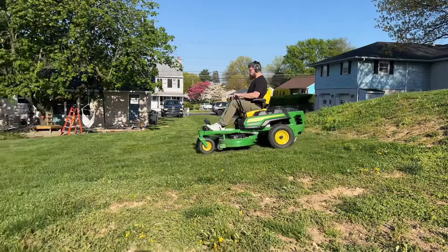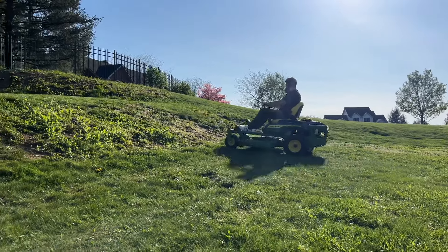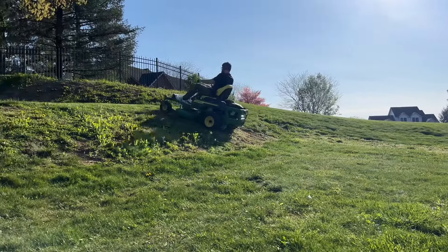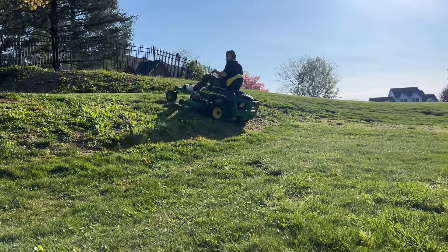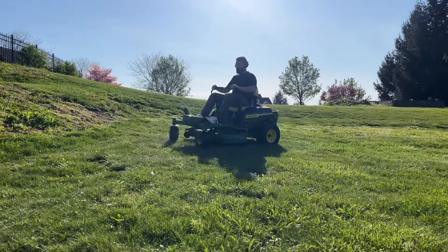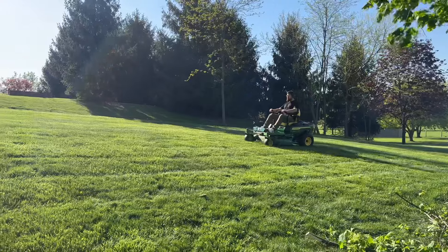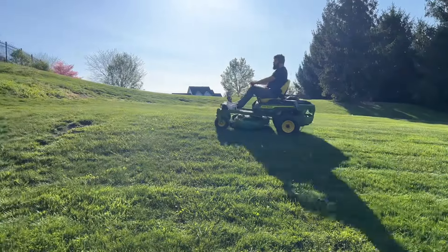The big thing is when it's dry, going side to side usually there's no issues. Going up and down, even on the wet, really isn't a problem — it climbs a hill without any difficulty. The biggest thing is not turning while you're mid-hill, because you lose complete control and tend to just slide.